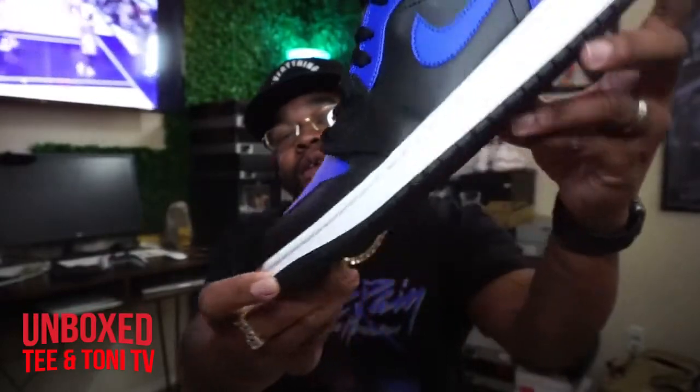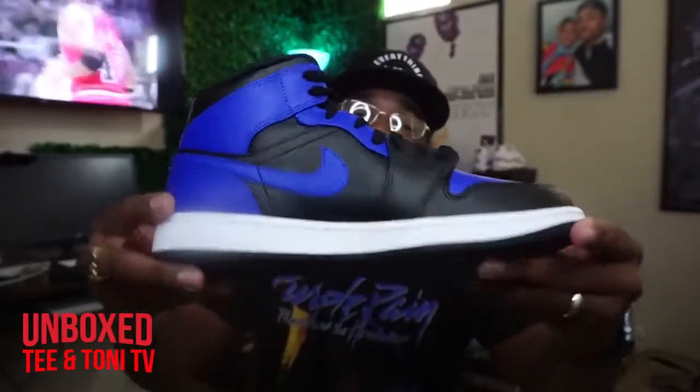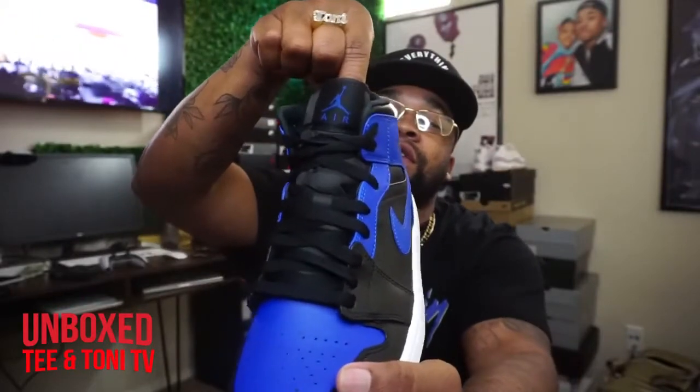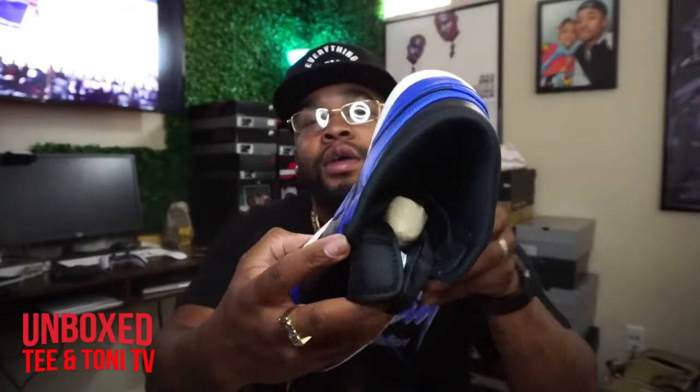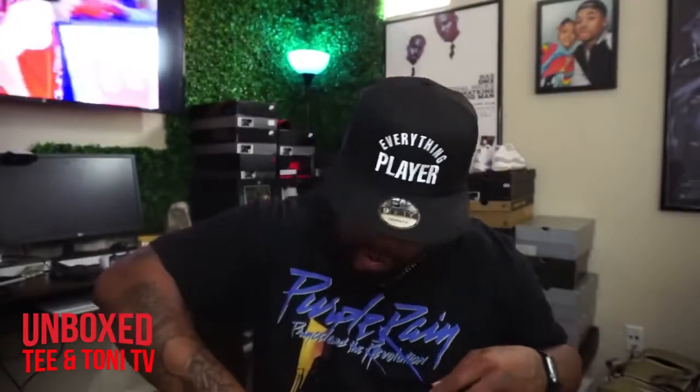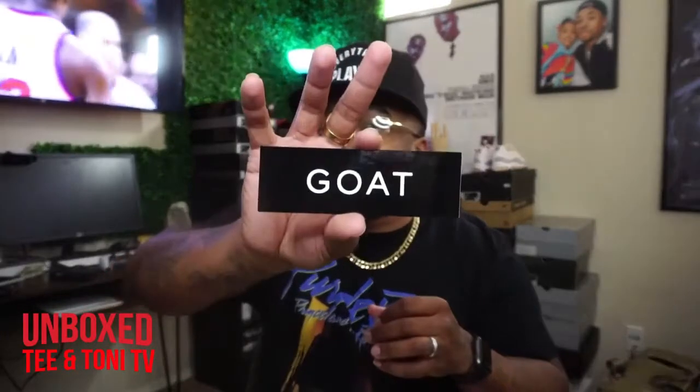Look at that toe box. They went black on the sole — of course, no Nike Air, just Air Jordan on the top. Get your Jordan sign and the Jumpman on the inside. So this is an early pair, got it from Goat, and it was verified. Like always: color, shape, material, structure, stitching, sole, label, tag, skew size, right and left foot, shoe condition, box condition, and accessories. I don't know why they checked accessories because it's only black laces in here — no extra laces.